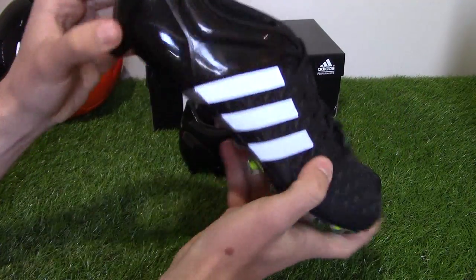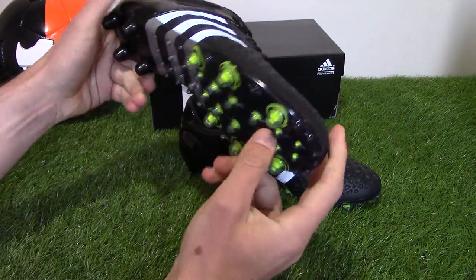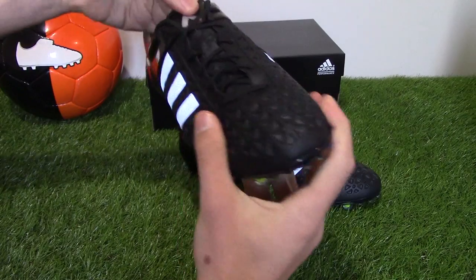This is just the unboxing as you know. More to come on the full review of the Ace coming on the channel very soon. Thanks for watching and as always, we'll see you next time.